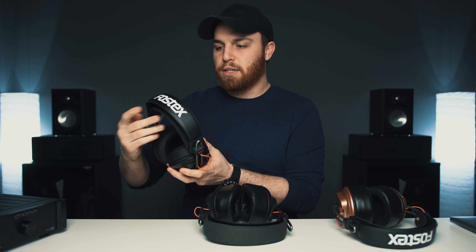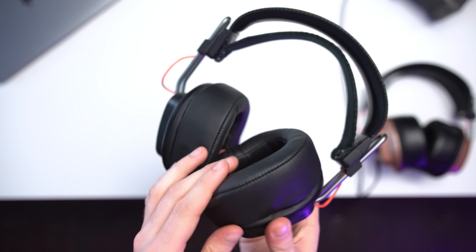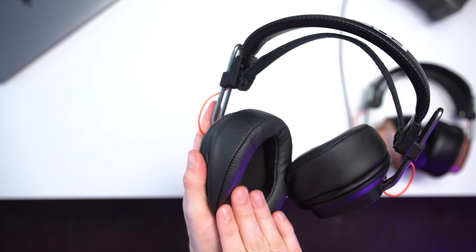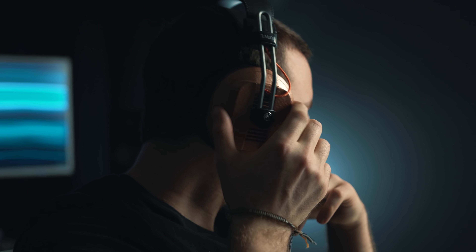The most comfortable headband here is the Argon. I think this is deerskin — they also have Alcantara options. It's a super pliable, well-chosen material that really distributes the weight nicely, whereas the ZMF still has a bit of a hot spot right on top. The Cascadia Audio headband is pretty nice, just not quite as premium feeling or comfortable as the Argon.